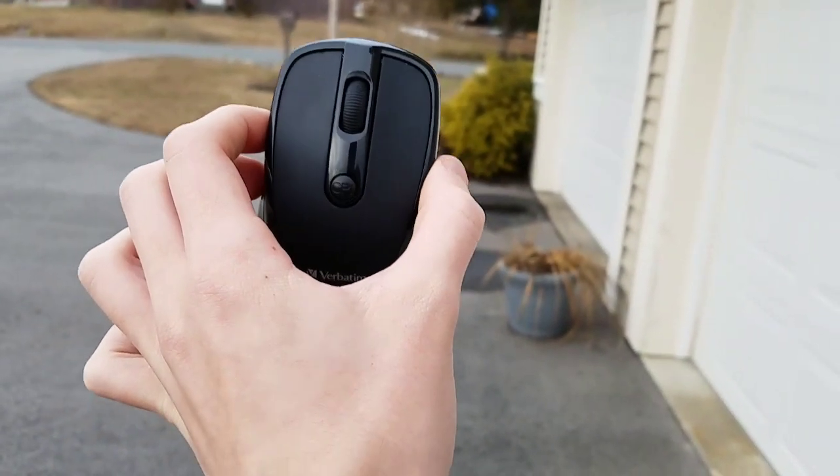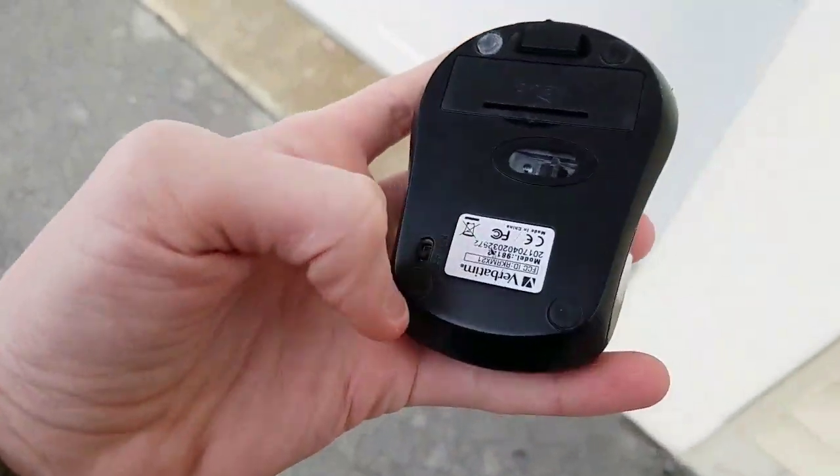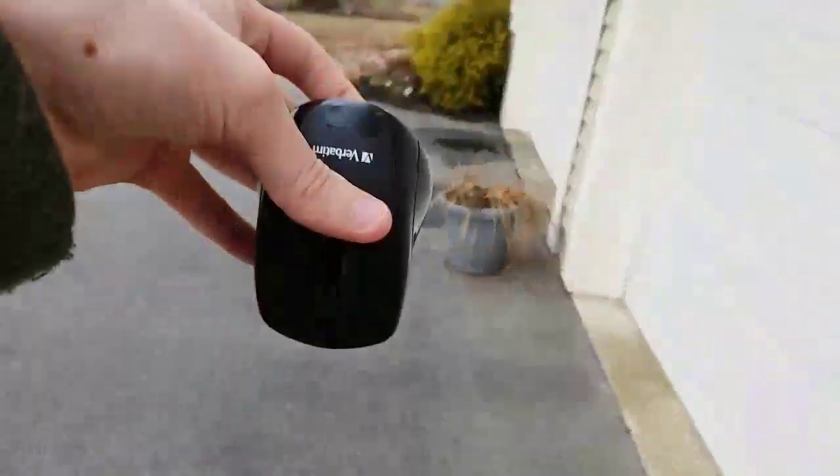First up, a drop test — the side. Three, two, one. It survived. Let's see if it works. Let me actually turn it on. Yep, it still works.